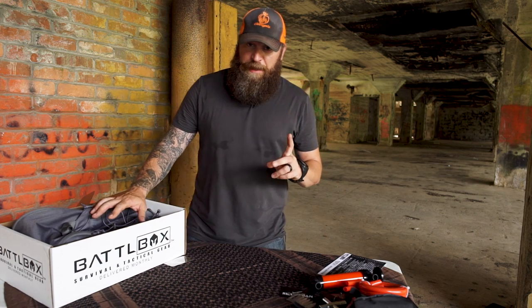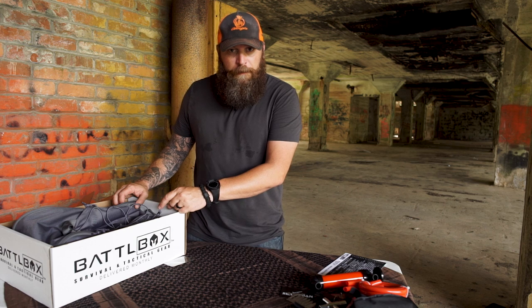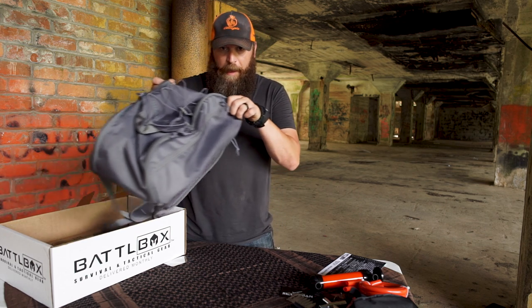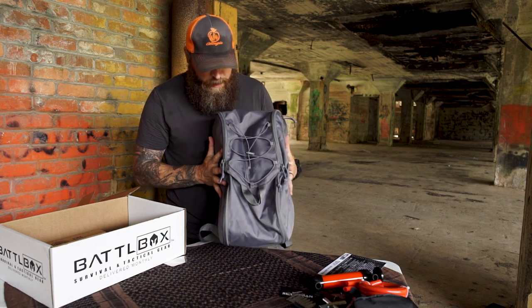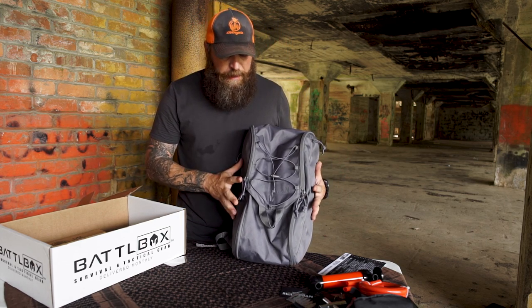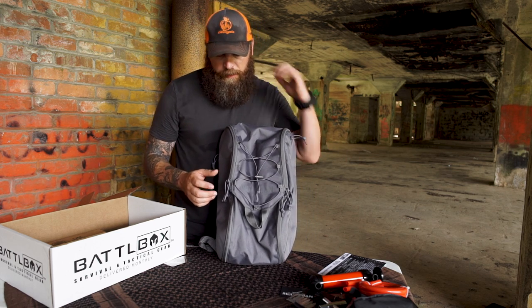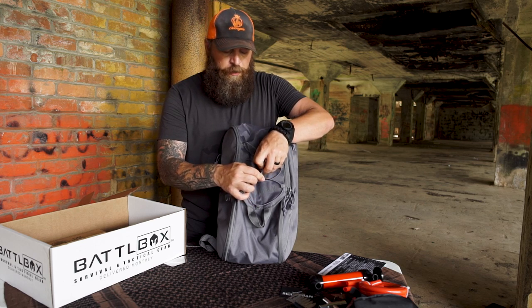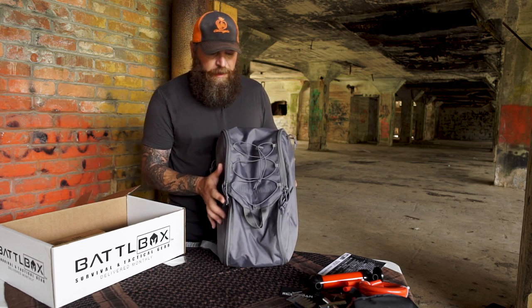Now it's time for the advanced box. I know some of you have been staring over here saying, is there a pack in there? Yeah, there's a pack in here — the Ready Man Gray Man pack. This is an awesome pack for the urban environment. It's gray — not a loud color, not OD green or FDE or anything like that.